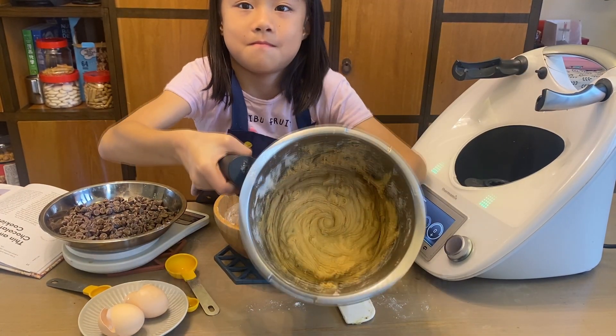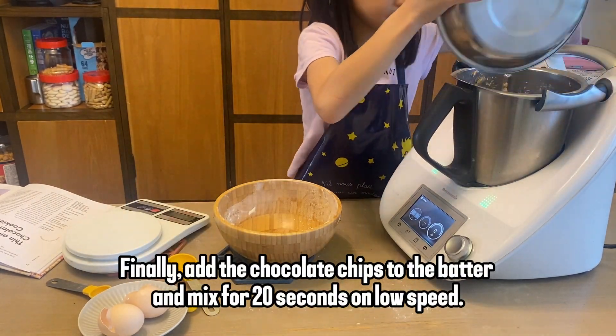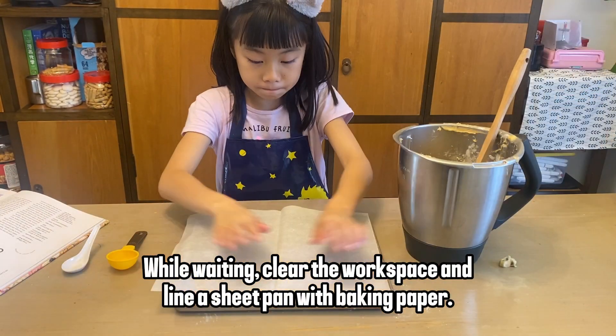Here's what the batter looks like. Finally, add the chocolate chips to the batter and mix for 20 seconds on low speed. While waiting, clear the workspace and line a sheet pan with baking paper.